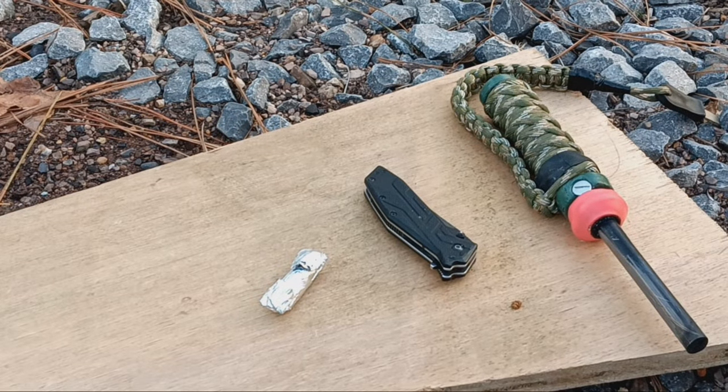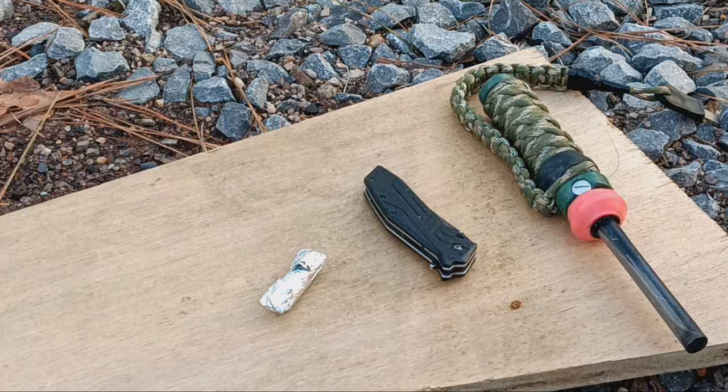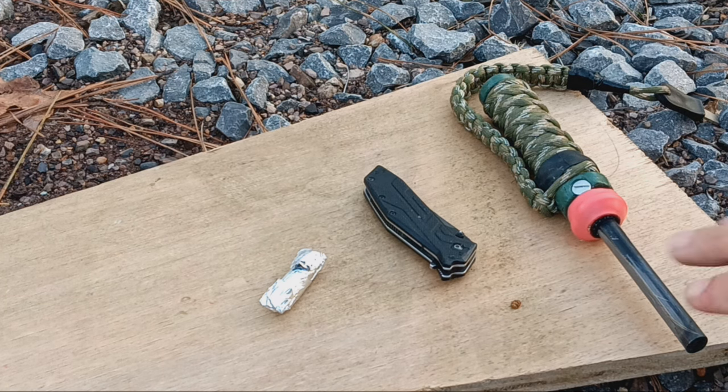Hey y'all, welcome to the Penny Pinching Prepper channel. Today we're going to start a fire using my DIY extreme weather fire starter, just to show you how it works. If you like what you see, consider subscribing, giving me a thumbs up, and in the description box below will be how to make them and why I feel they're so great.